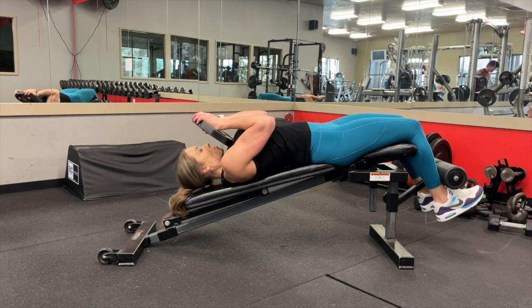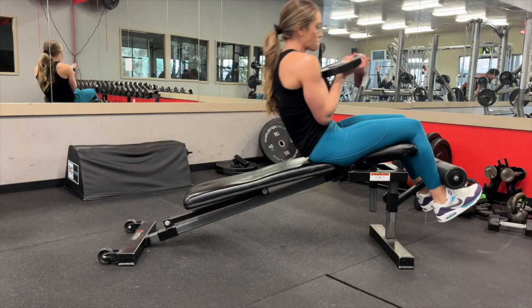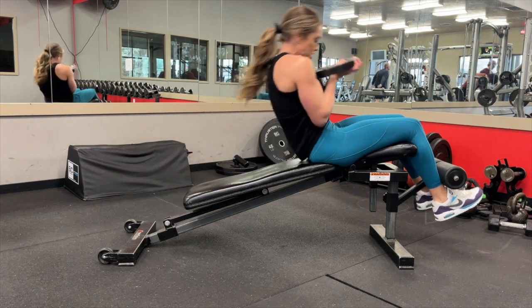As this gets harder, you're going to feel naturally that you want to pull that weight away from your chest to make it a little bit easier and give you more momentum, but I want you to keep that plate or dumbbell touching your chest throughout all the reps.